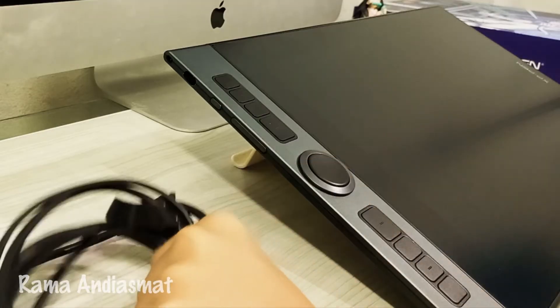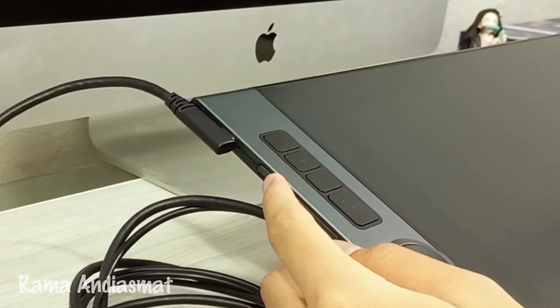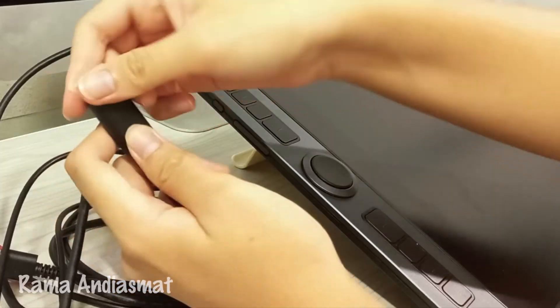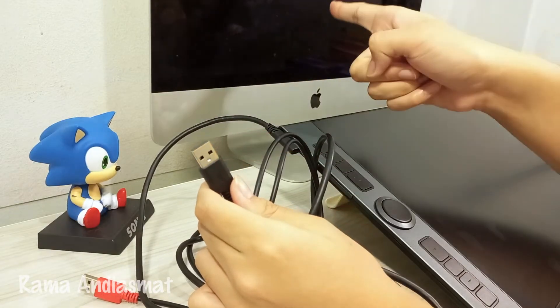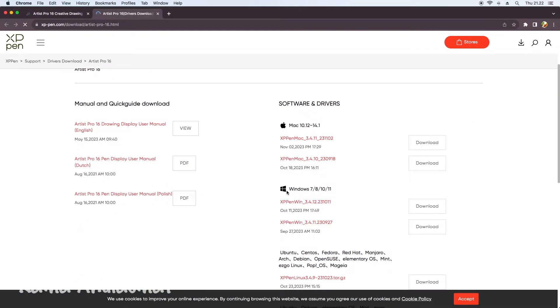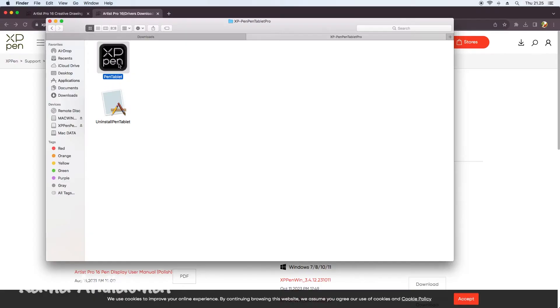To connect this pen display to your computer, you need to plug the USB-C cord in, then there's the power button and two buttons to adjust the display brightness. The right USB-C cord is plugged into the power outlet, while the HDMI and the black USB-C cord are plugged into your computer. Now let's start on the tablet. I'll go to the XP-Pen website to download the driver — there are options for Mac OS, Windows, and Linux — then install the driver on your computer.